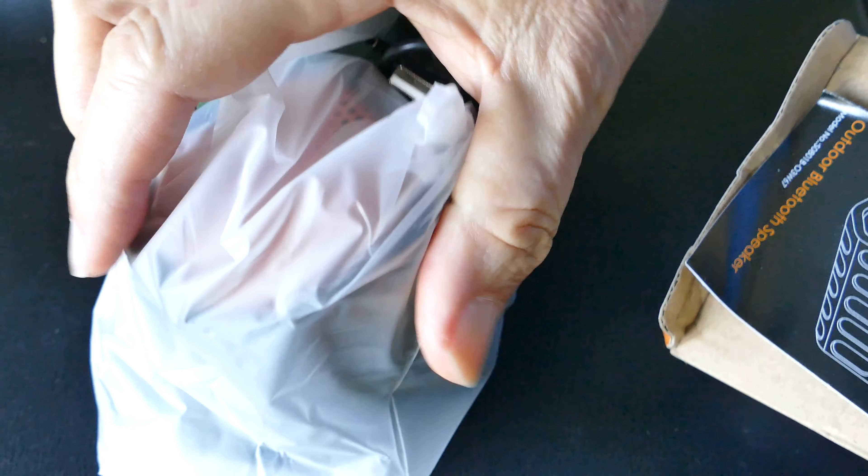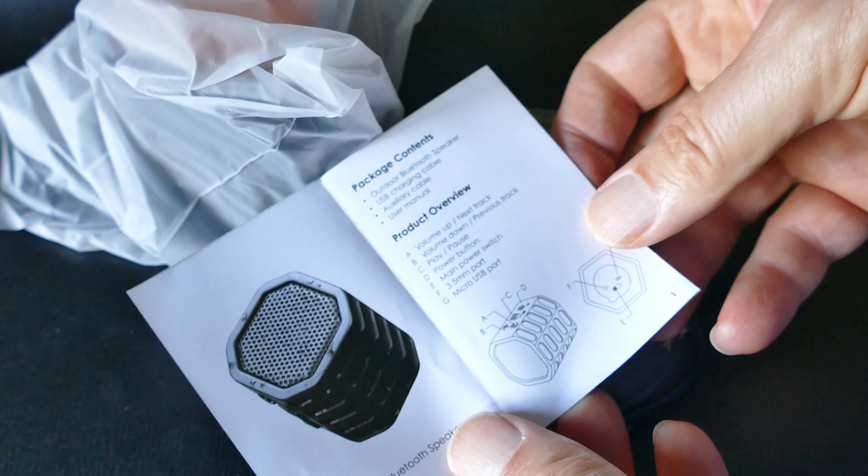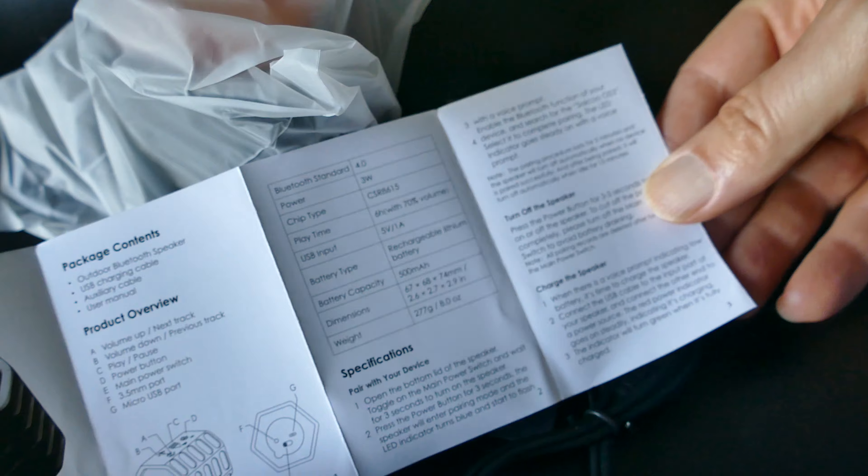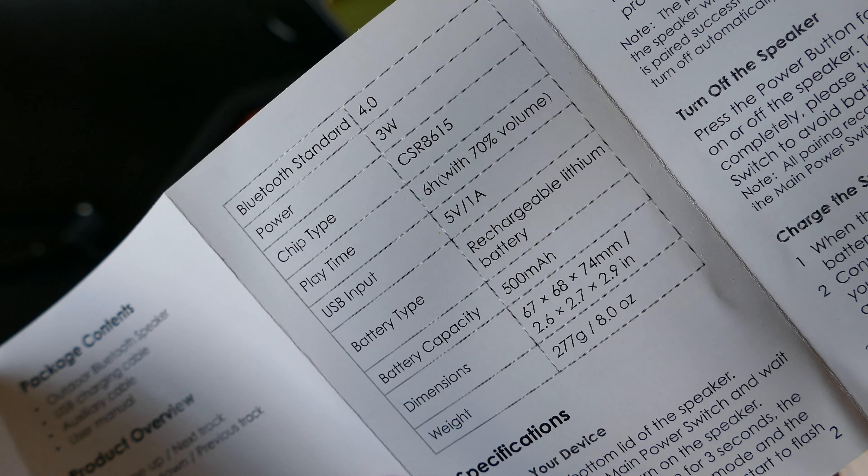There are a lot of Bluetooth wireless speakers out there and I've reviewed several. This one is a nice unit — a nice square shape, and it's waterproof.